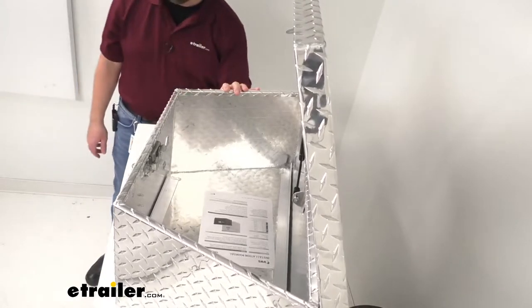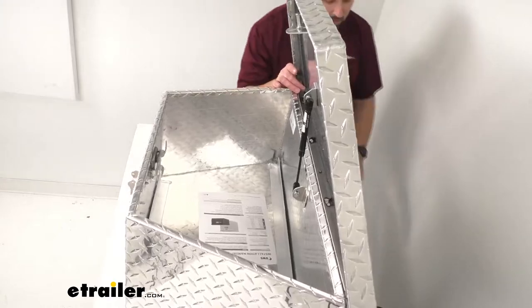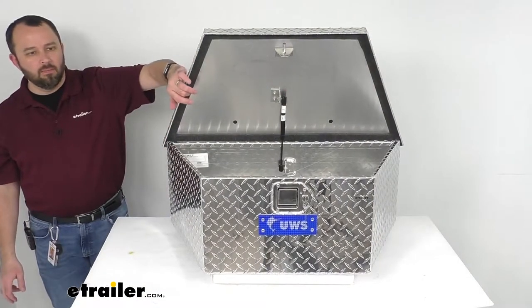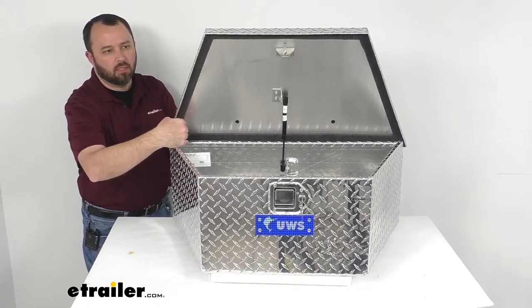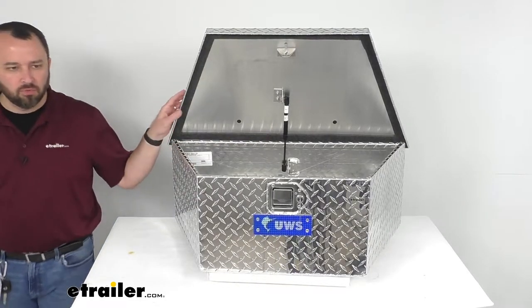On the inside of the lid, running all the way around, is a micro seal gasket that helps seal out moisture, dust, and dirt. There's also a piano hinge that runs the full length of the lid.